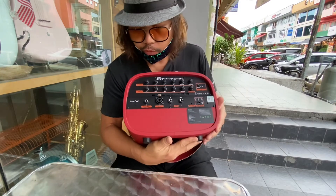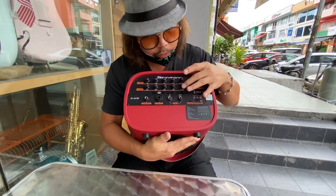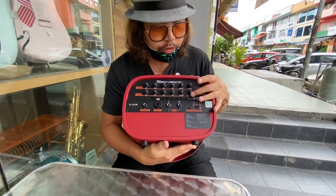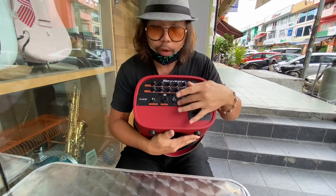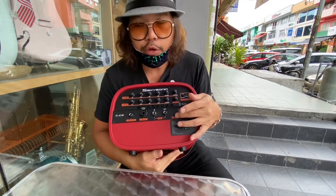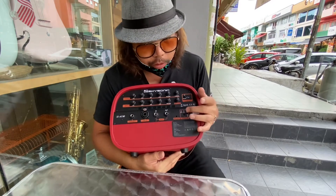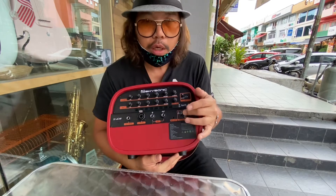For the microphone channel, we have reverb for the microphone, and we have the master volume here. We also have an AUX input so you can bring in another audio source for music, and there is also a record out if you want to record something.